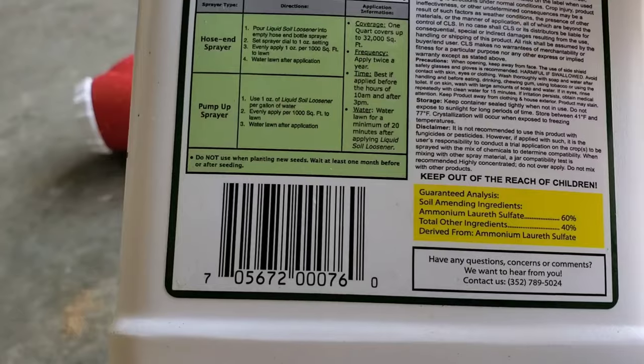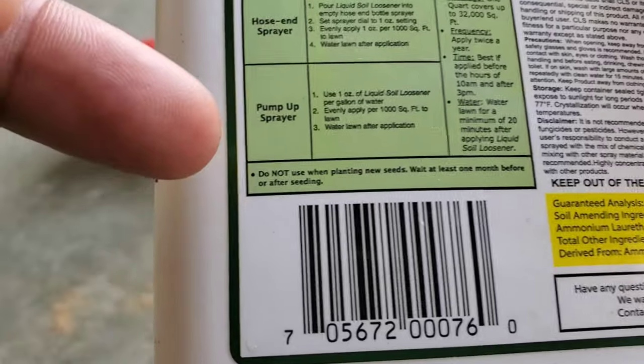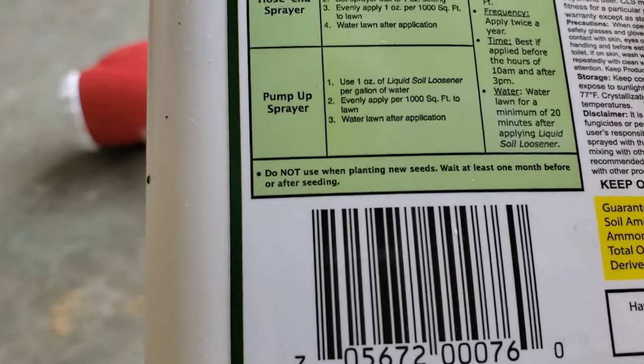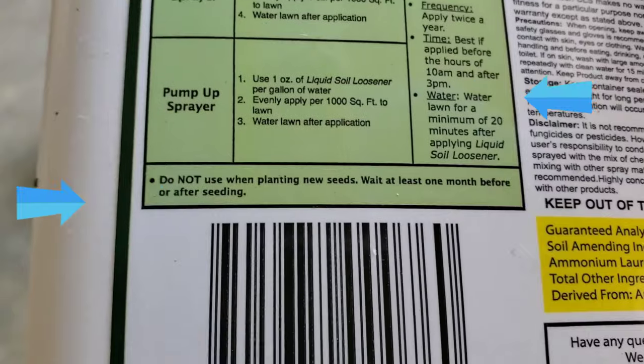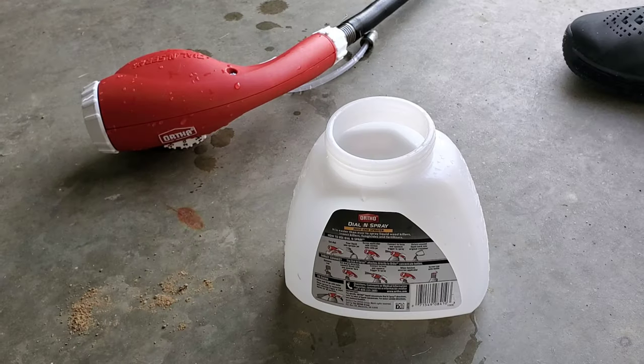One more important note: do not use this on new seed. If you're going to seed your lawn, wait at least a month — I'd say a month and a half — before using this product.